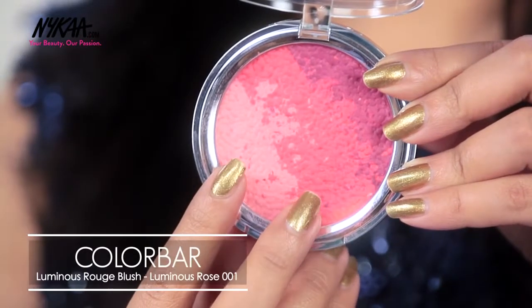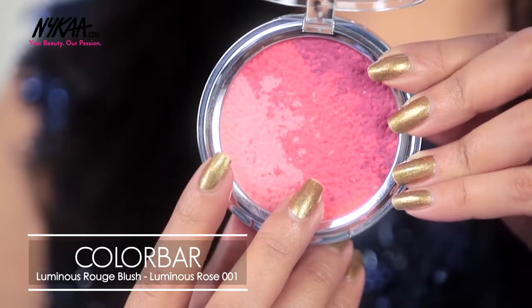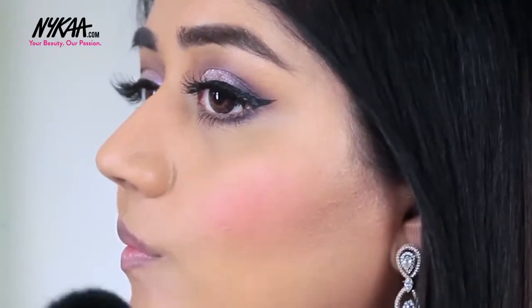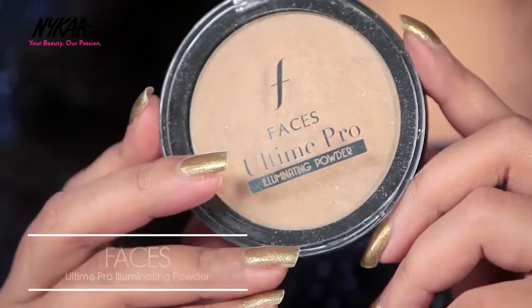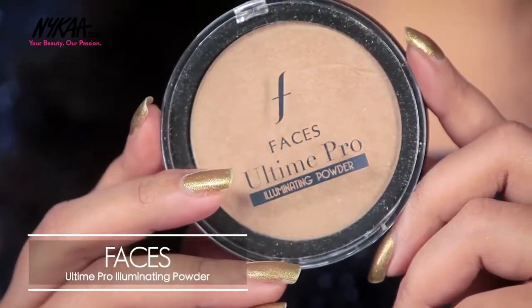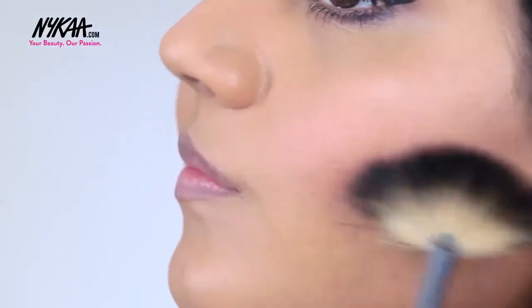To add a little colour to my cheeks I'm using the Colorbar Luminous Rouge Blush in shade Luminous Rose. This contains three shades in the same pan and I'm using a combination of the two lighter colours for my cheeks. I'm also using the Faces Ulting Pro Illuminating Powder — I chose this colour because it has really nice warm undertones that work really well with Indian skin.